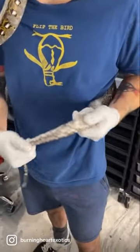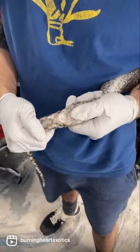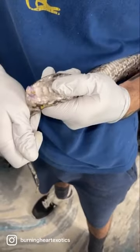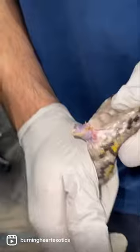You grab it by the base of the tail — this is where the poop and pee come out, it's called the vent. I keep my fingers about two scales back, put pressure on the back of my hand, and roll it towards his vent. There's one hemipene, and there's another one on the other side, but this is definitely a male.